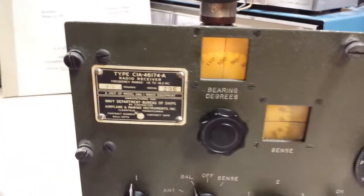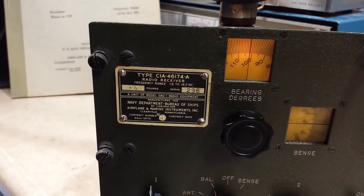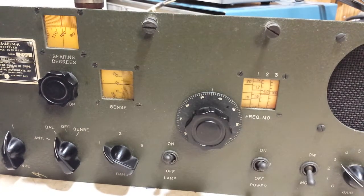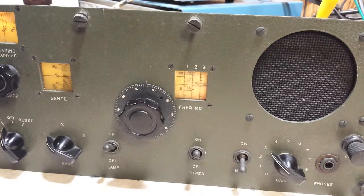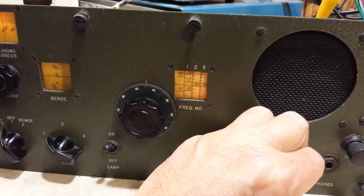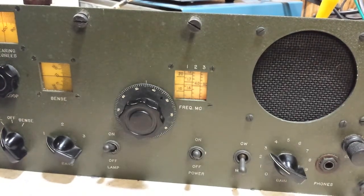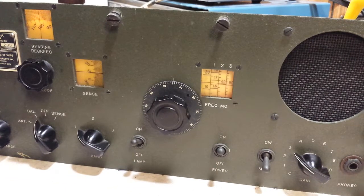Here's a nomenclature tag. CIA 46174 is the model for the receiver, part of the DAG-1. It covers 1500 kilohertz and goes up to 18.1 megahertz in three bands, so it does not cover the entire AM broadcast band.